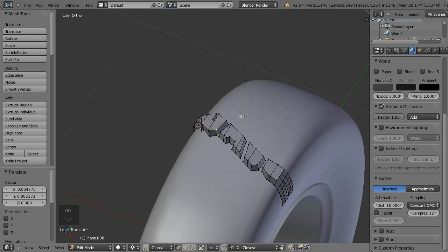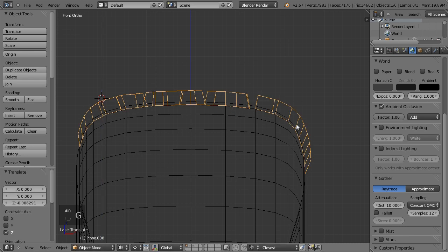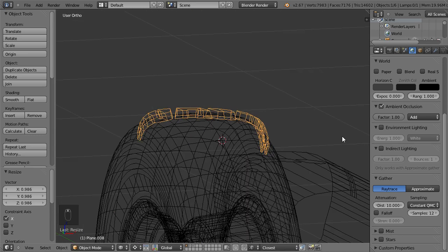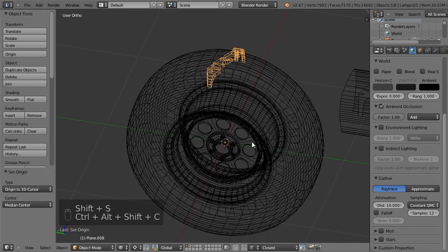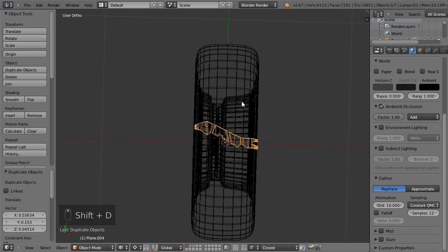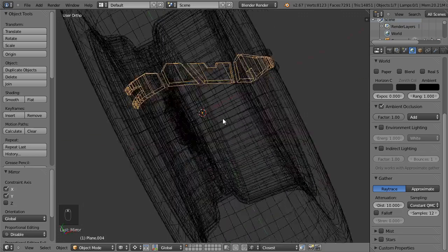Let's say I'm happy with the result — I still feel it could be tweaked even more, but I move it down just to make sure there will be no gap between the thread and the actual tire. I'll scale it down, something like this. Now I will apply rotation and scale. Cursor to center, origin to 3D cursor, and now I copy this object with Shift-D. Go to top view and the newly created object is selected — I mirror it the same way as before.